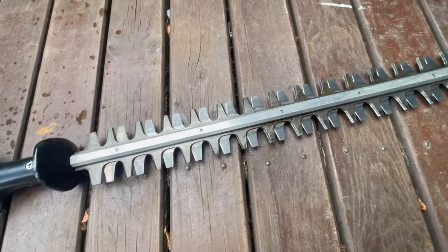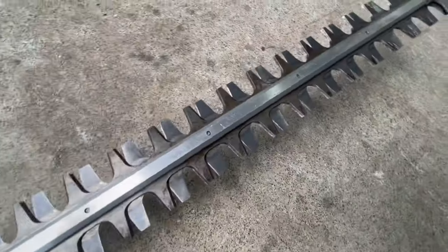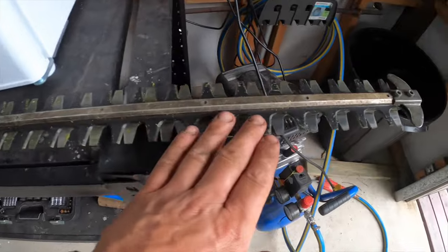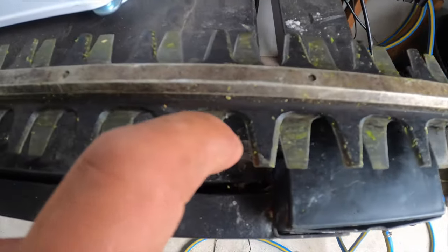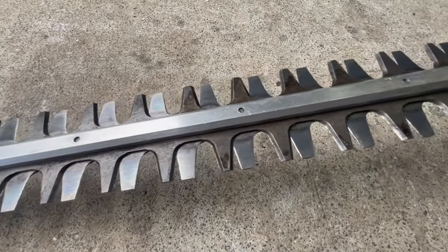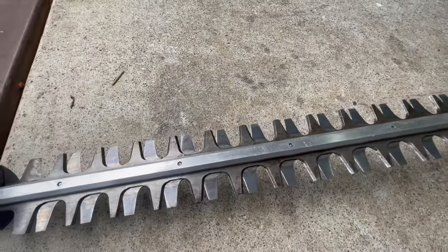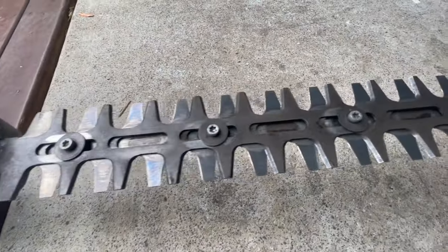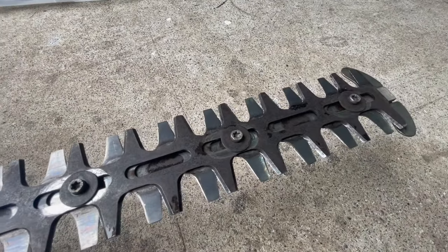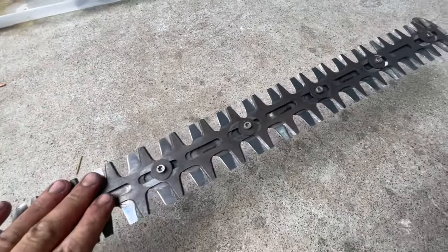That is the cleanup done on the blades. Let me bring it up so you can see - already that difference is massive. Massive difference even just from cleaning it. That got all the sap and grime collected over the past numerous days of hedging. A lot nicer. Now we've cleaned it, time to get on to sharpening.